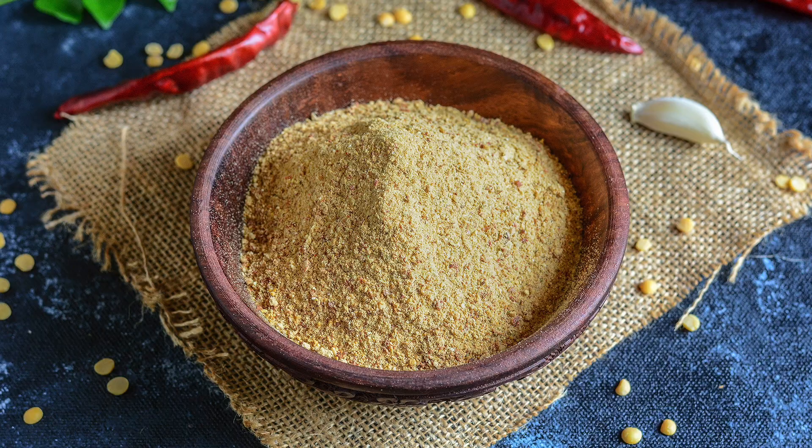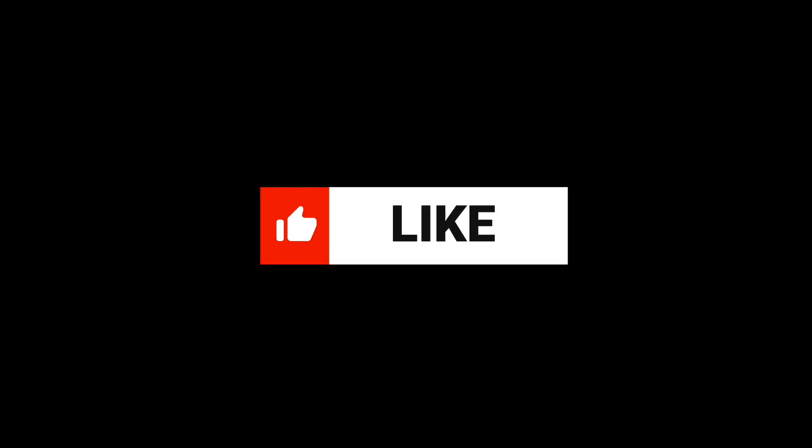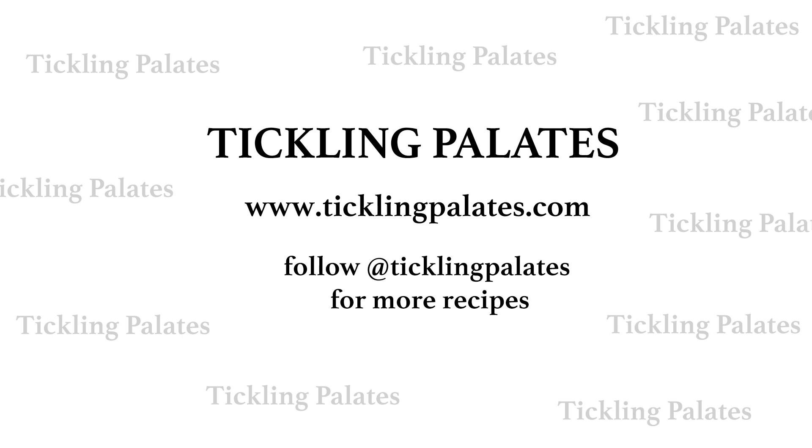I hope you'll all give it a try and share your feedback with me. If you like this video do not forget to like, comment and share it with your friends. Do not forget to subscribe to the channel and hit the bell icon to receive further notifications. Until I meet you all for the next recipe, happy cooking and happy eating.